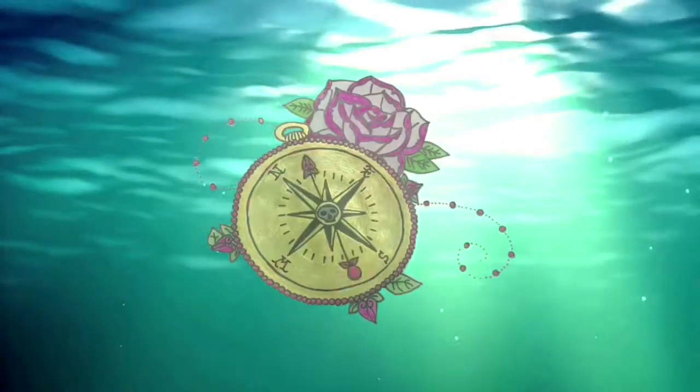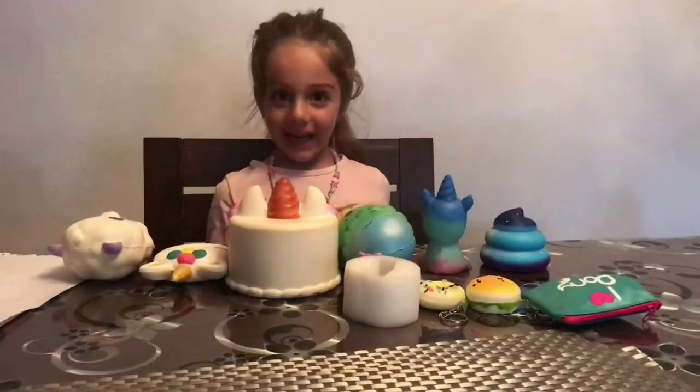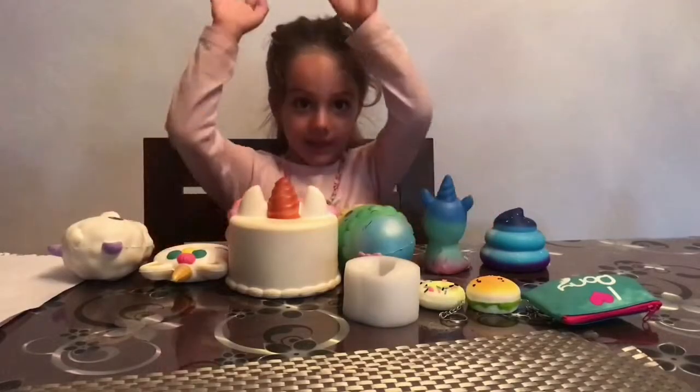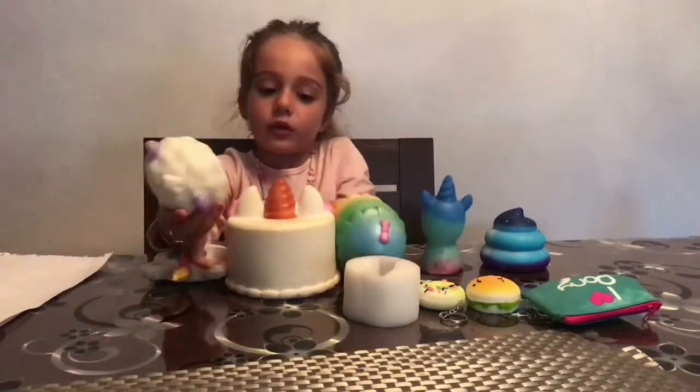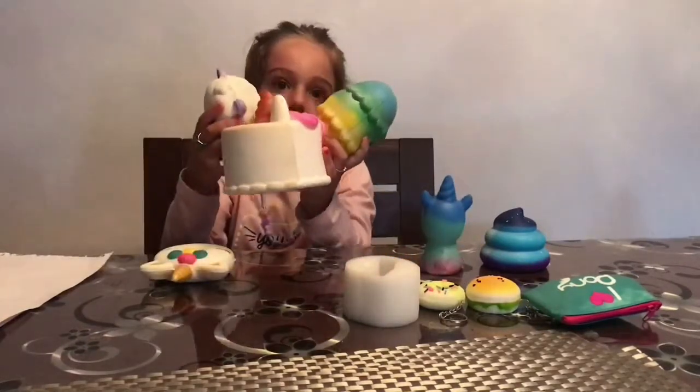Hi Francesca! Today we're not going to be opening anything, but we are going to look at my old squishies — my three old squishies from the last video, and all the new ones.